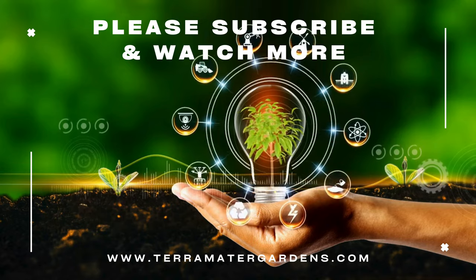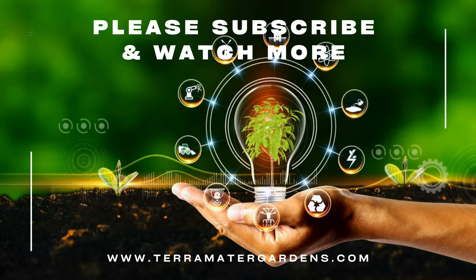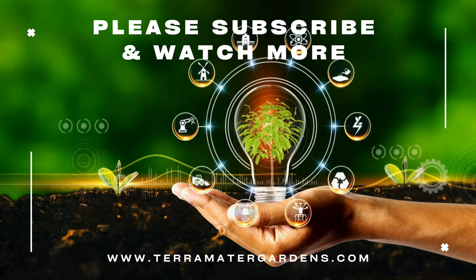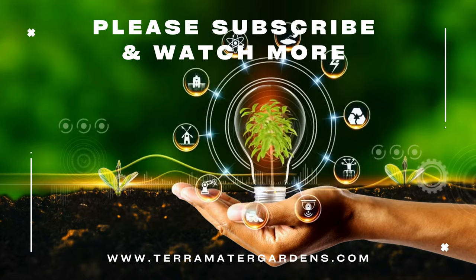Pearlweed's versatility, adaptability, and vibrant green appearance make it a favorite among aquatic and terrarium plant enthusiasts. Whether it's used to create a lush underwater carpet or dense terrestrial ground cover, pearlweed adds beauty and functionality to any plant setup.